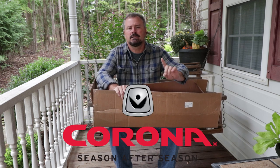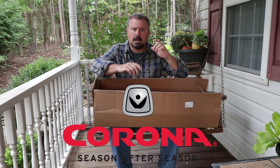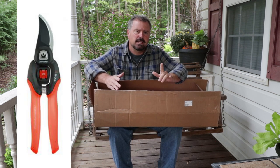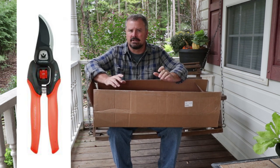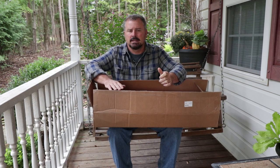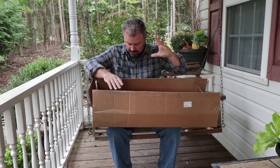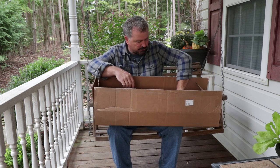Corona is giving away three pairs of FlexDial comfort gel pruners. We've done this giveaway before. These are fantastic pruners that allow you to dial in the resistance on them. So if you're doing repeat tasks like propagation or deadheading things, they work very, very good for that.